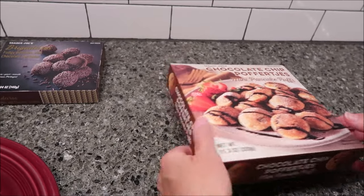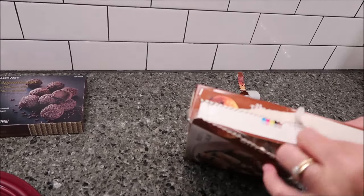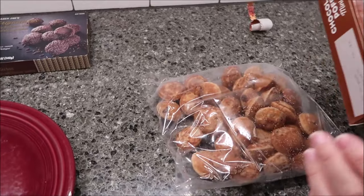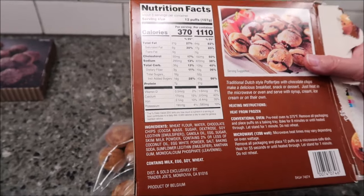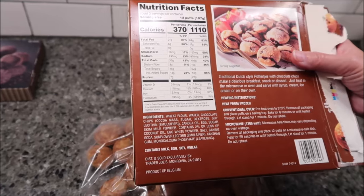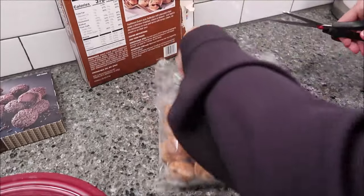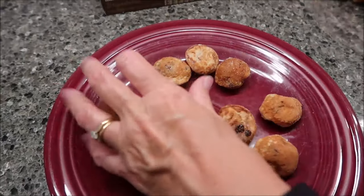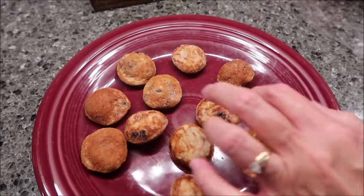These mini pancake puffs you have to heat up. There is a pull tab — about halfway on any frozen meal you buy, that's the way it is. It says you can heat them in your conventional oven or your microwave. For the microwave, heat times may vary depending on wattage. Remove all packaging and place 12 puffs on a microwave-safe dish. Heat for 55 seconds or until heated through. Let stand for one minute. Do not reheat. So I'm going to follow their directions and get 12.